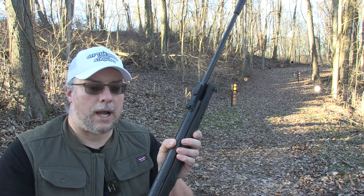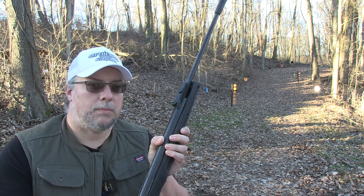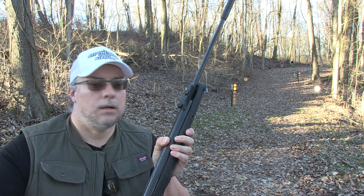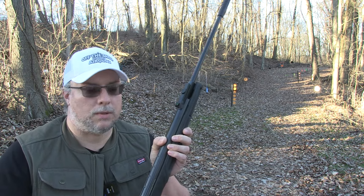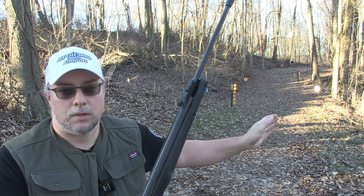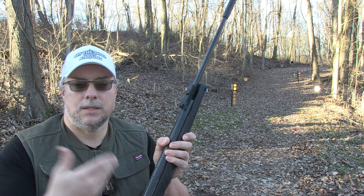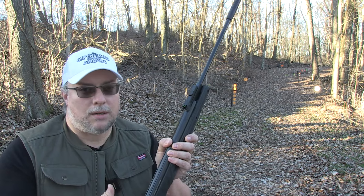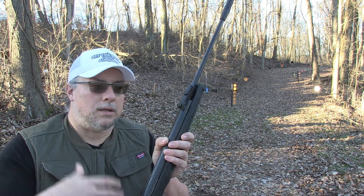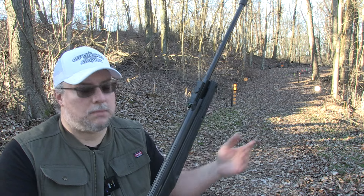This is just the first look — we're going to be doing some plinking in this video. Something new we're going to try in this video is adding ambient sound to the first look videos, because I know a lot of people are curious what it sounds like, maybe to the neighbors when you're shooting. I got an audio field recorder set out there so we can capture the ambient sound, because when I'm shooting the lav mic dies down every time I take a shot.